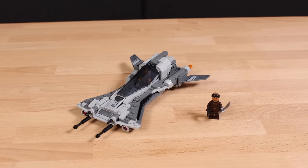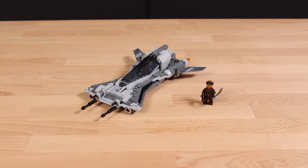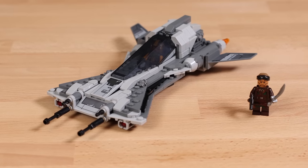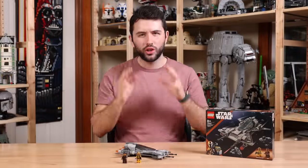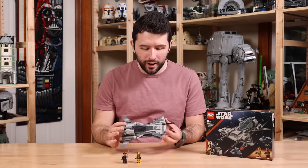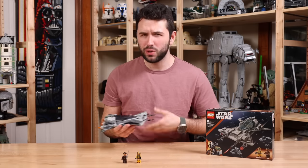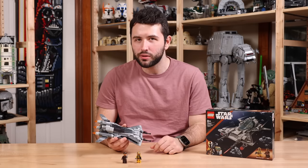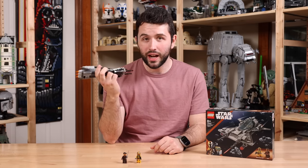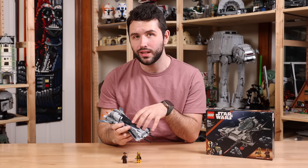Overall, this set is okay. It has some okay play functions and it's designed well. It looks accurate. While there are some interesting play functions and decent minifigures, there just isn't a lot to this set. It's not a bad set — it's well built and has some cool play functions. I love the smuggling features; that makes a lot of sense given that we're dealing with a pirate ship here.